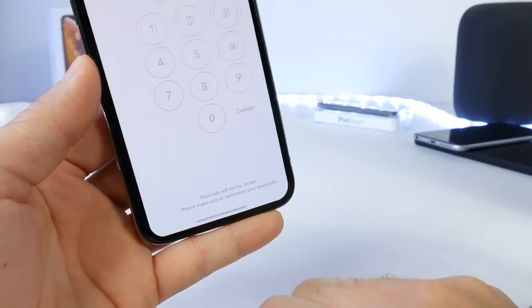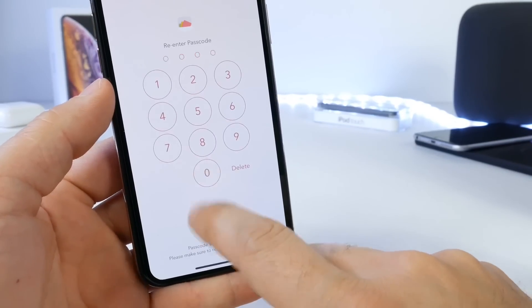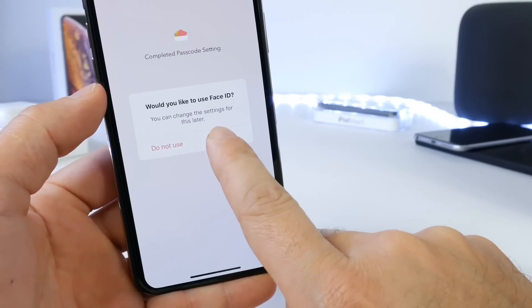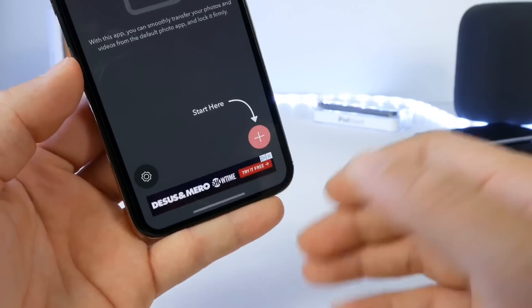So the first prompt is to create a passcode. For the sake of the video, let's use 0000. Right here you see 'Use Face ID,' so click Use Face ID and confirm Yes. And it's very simple to use.